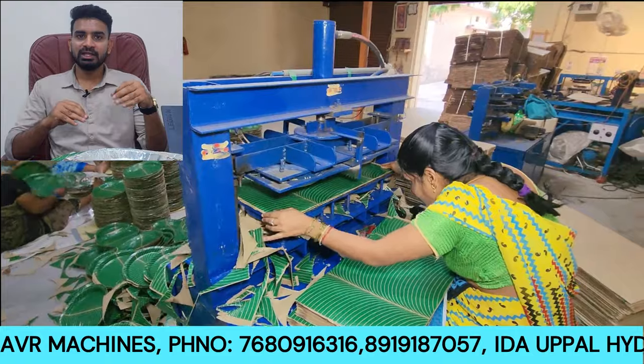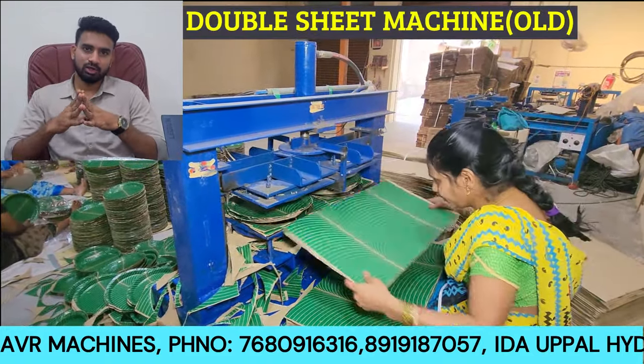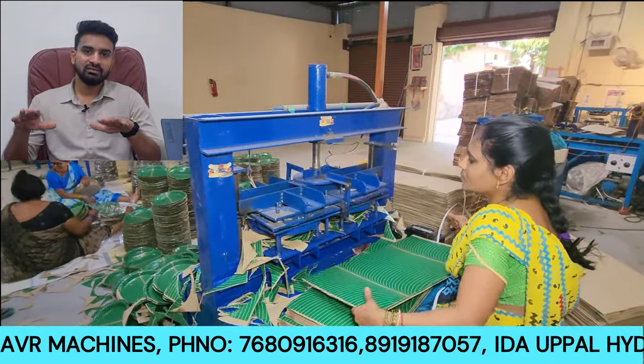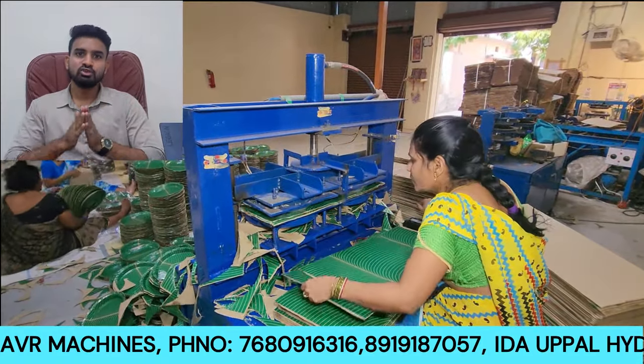The latest model is now available. With the same one person, there are double-sheet machines. In this new model, one person handles two sheets at the same time.